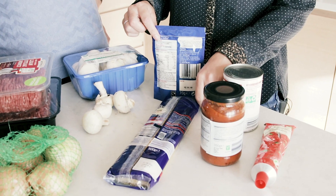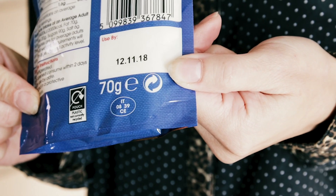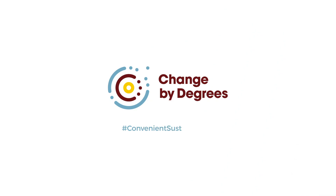Both of these packagings are soft plastic, so they must go in your household rubbish bin. Watch out for this symbol — it doesn't mean the packaging is recyclable. It just means the person who made the product contributed to the cost of recycling packaging.